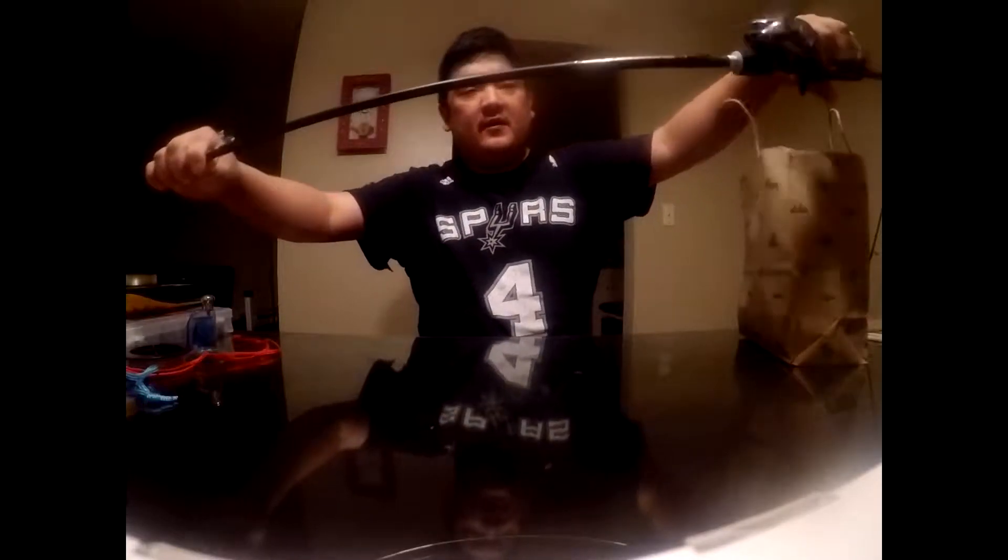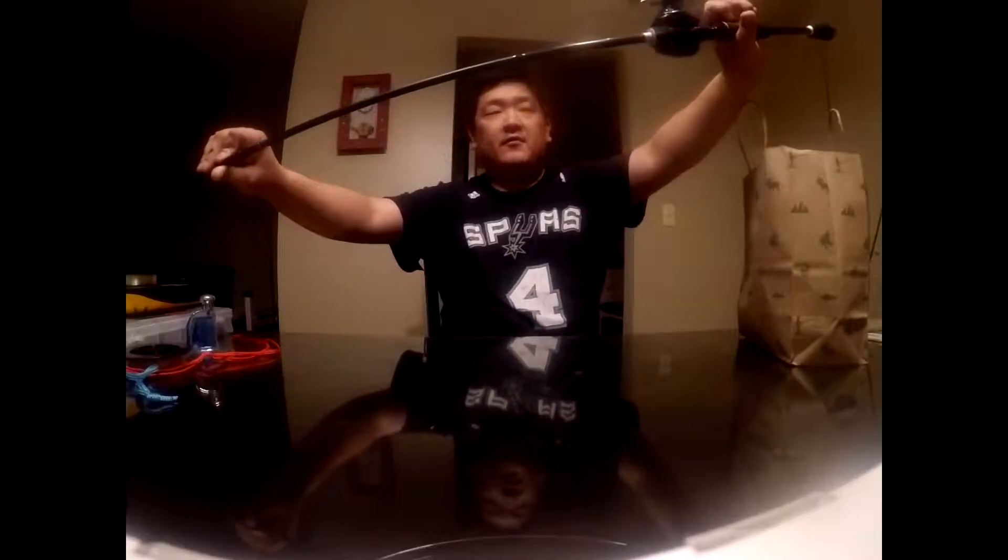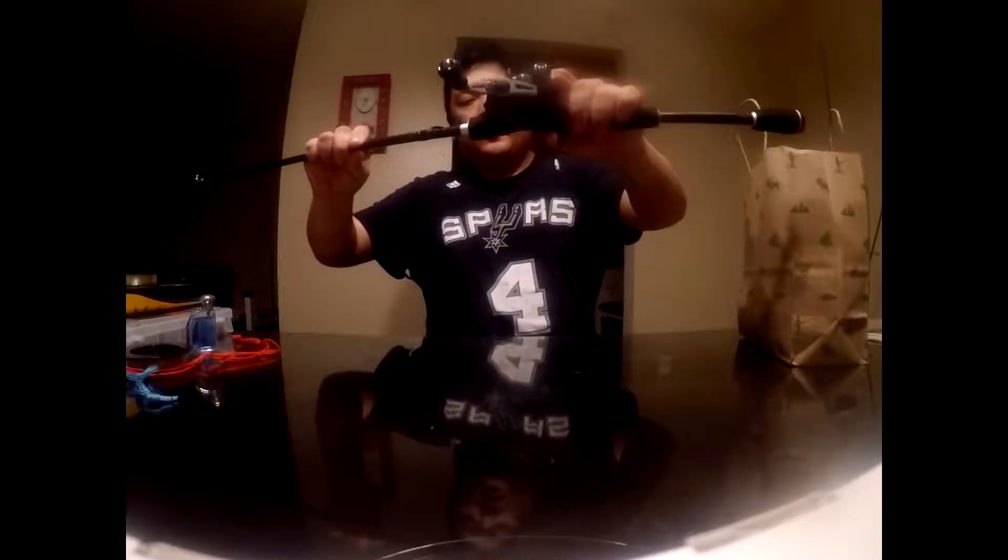This is a Cashion rod — you can see the brand right there. It's a Cashion wide, and I pair it with a Shimano Casitas. I use this as a moving crankbait and swimbait setup.